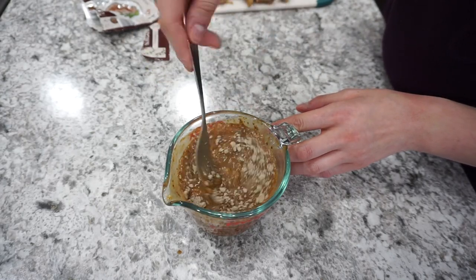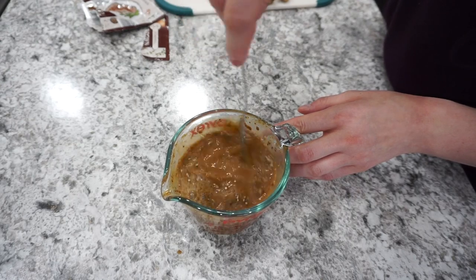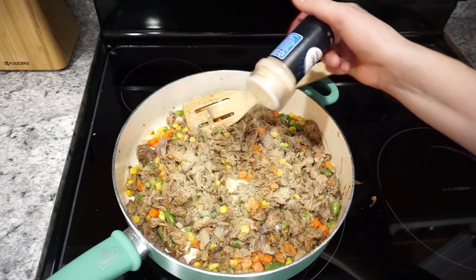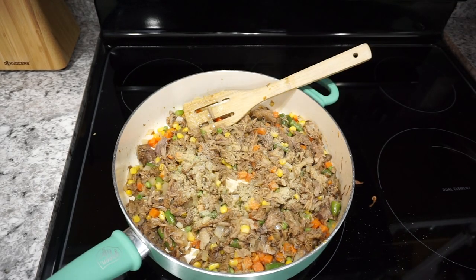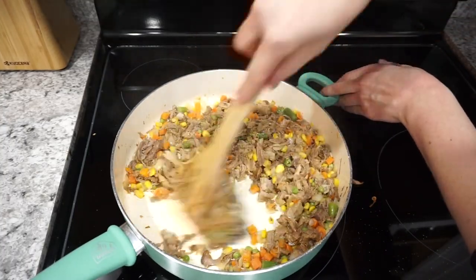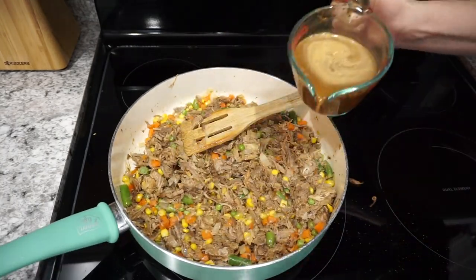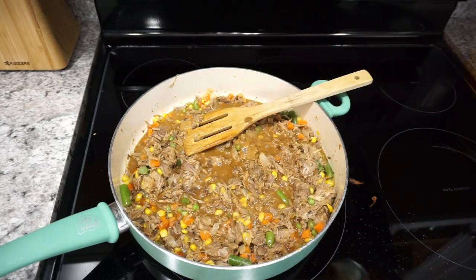Mix the gravy up according to the directions but don't cook it yet, because we're actually going to pour this over everything in the skillet. I wanted to add in some extra seasonings — just a little bit of garlic powder, some onion powder, as well as a little bit of salt and pepper. Those are my absolute go-tos anytime I'm cooking. Mix all of that in there, then add the gravy right on and let it come up to a simmer until the gravy starts to thicken.